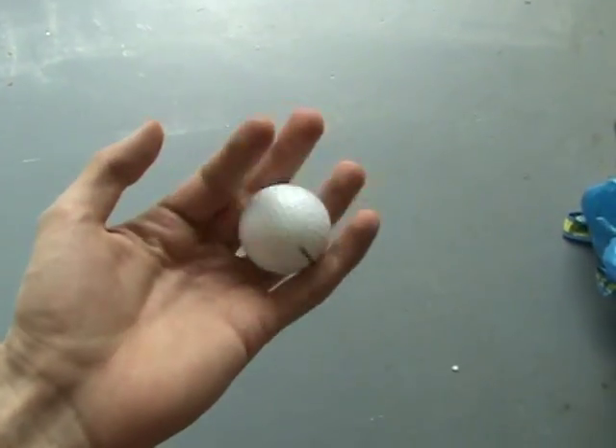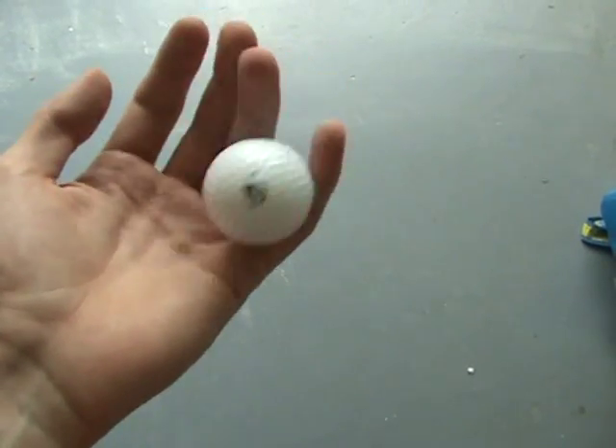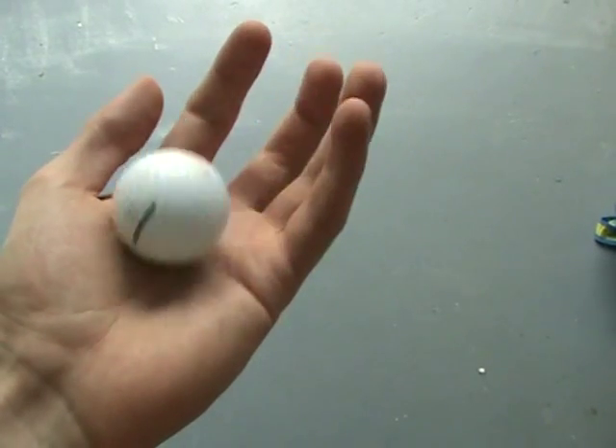Rolling one ball is something I never really practiced, but it is rather challenging to do. My goal is to roll it as if I had two balls in my hand — you wouldn't notice any difference other than that there is one where there should be two.